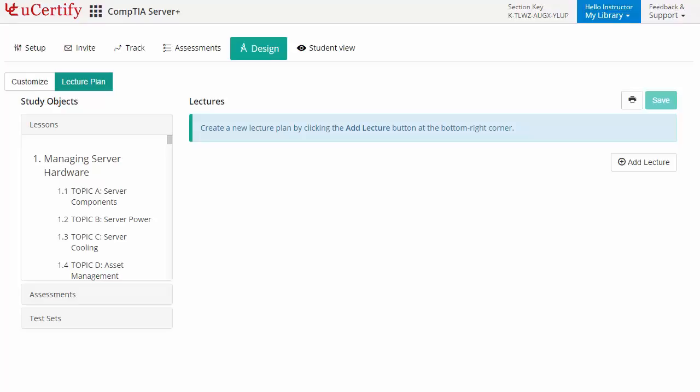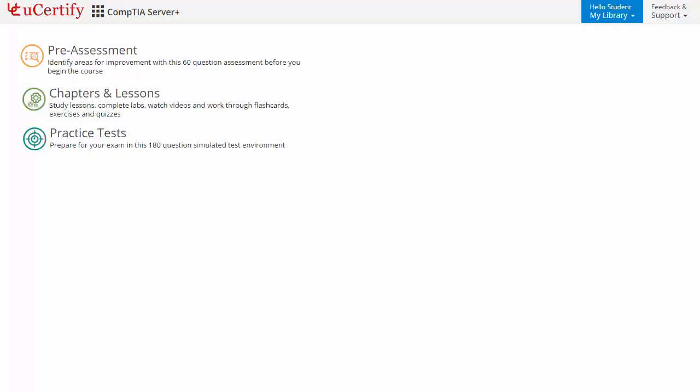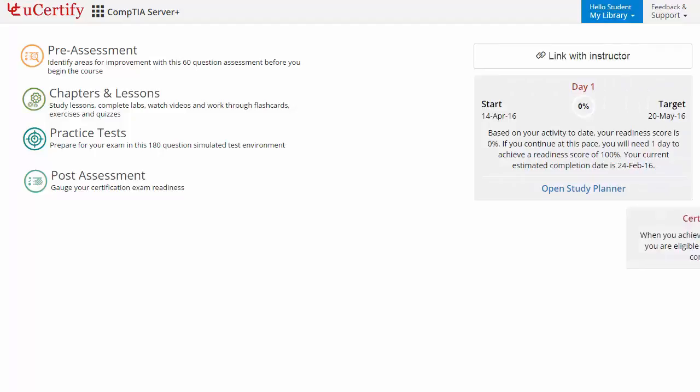Now let's take a look at the student area. It begins with pre-assessment, interactive lessons, practice tests, and finally the post-assessment. Additionally, you can link with your instructor and gauge your performance by test history and performance analytics.